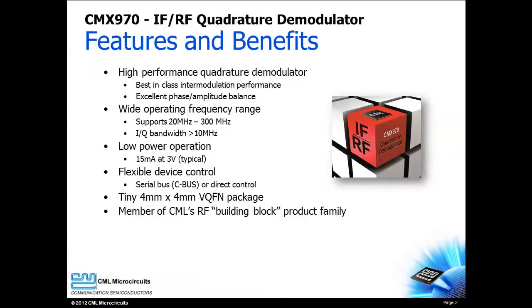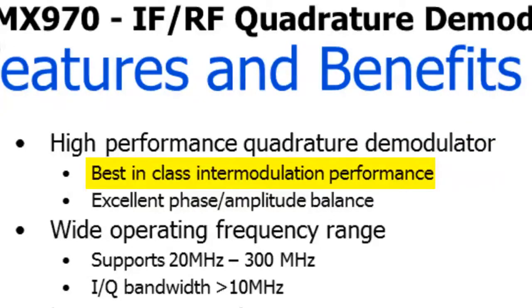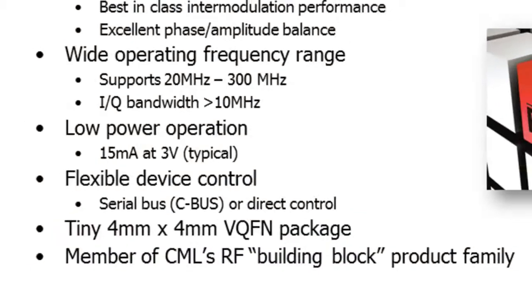The CMX970 is a high-performance quadrature demodulator that provides world-class intermodulation performance and phase/amplitude balance. A wide frequency range, wide signal bandwidth, lower power consumption, and flexibility are all provided by the CMX970, which is offered in a tiny 4x4 millimeter package.